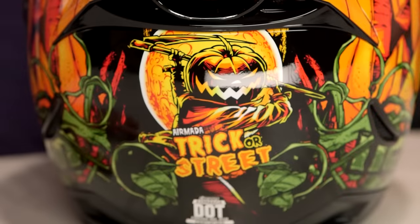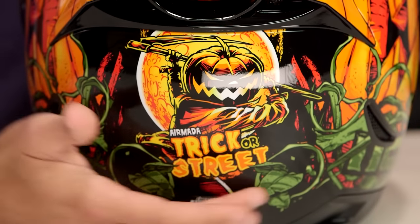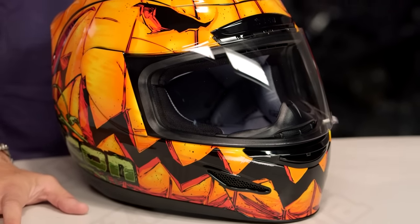If we look at the back here, you have Charlie Brown's pumpkin — the great pumpkin of his nightmares — with a sickle on fire. Trick or Street, which is, in my opinion, the lamest part of this helmet — which is the fact that they called it Trick or Street. It just makes me want to sing a terrible children's rhyme. But limited edition, Halloween — I've made enough pumpkin jokes.